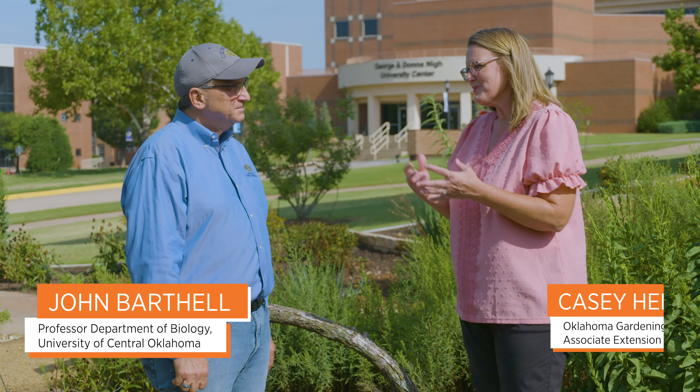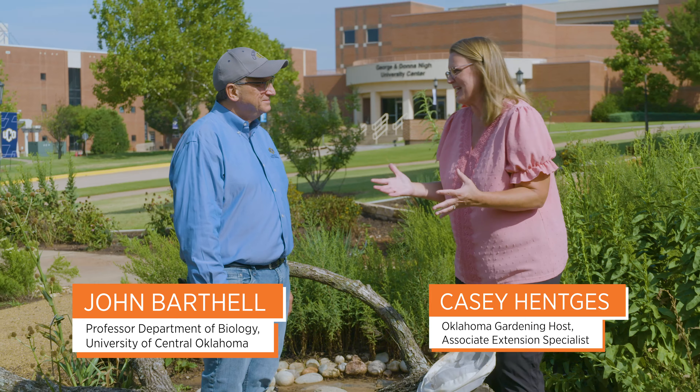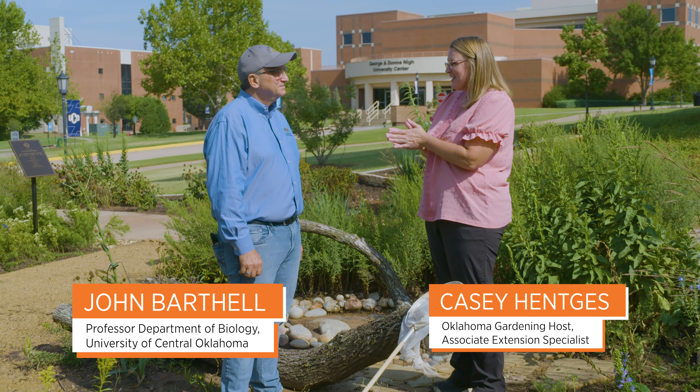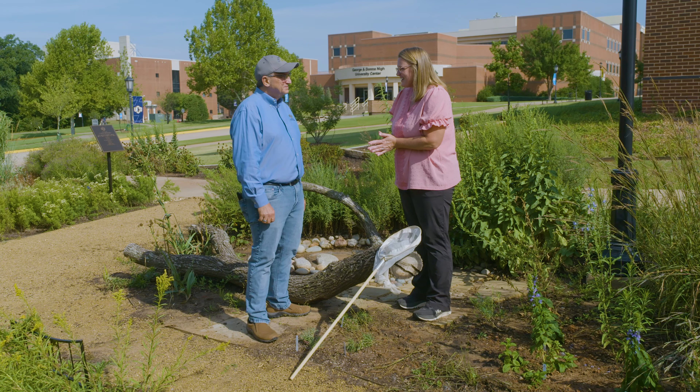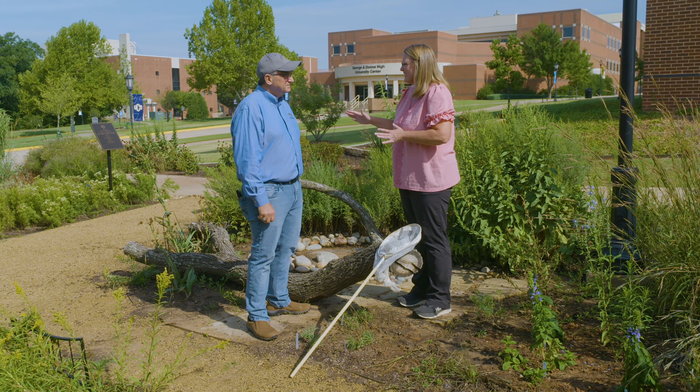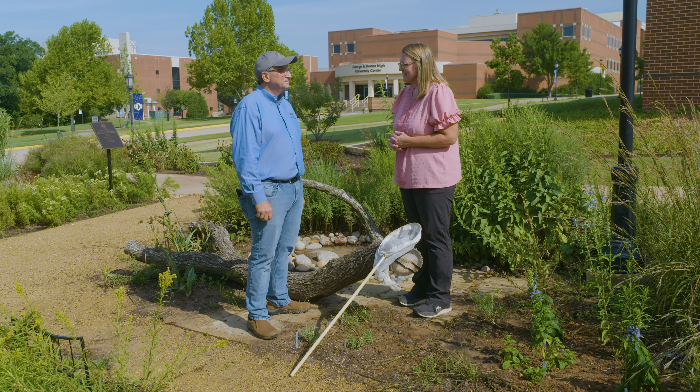Joining me is Dr. John Barthel, who is a professor of biology here at UCO. Dr. Barthel, I know you are also known as a bee expert. So we're here in what is named after you, your pollinator garden, to talk a little bit about some of those pollinator essentials to add into a garden.